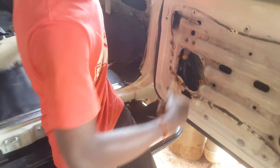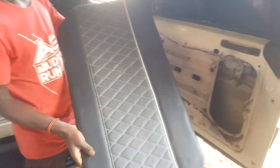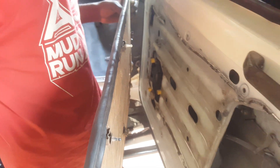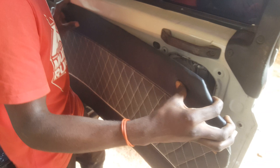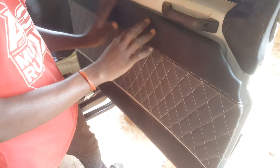We have our design here that looks like this. It has toppers that come in for fitting, and this is how we do the interior on all door side panels.